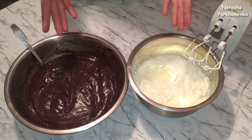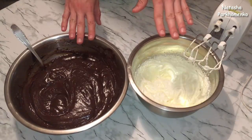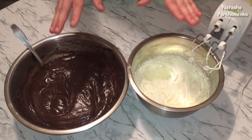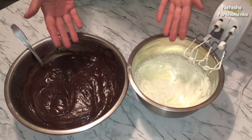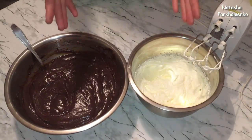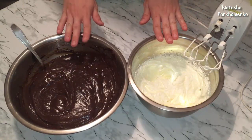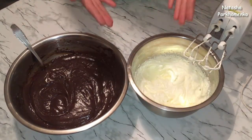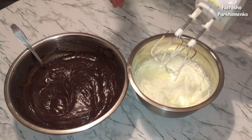Если заварная масса будет холодной, масло сразу свернется и крем не получится. Но если такое случилось — не расстраивайтесь: поставьте крем на паровую баню, постоянно помешивая доведите до однородного состояния, потом в холодильник и снова взбейте миксером. Чтобы избежать ошибок, масло и заварная масса должны быть одинаковой комнатной температуры. Не прекращая взбивать, добавляю в масло по 1 столовой ложке заварной массы.